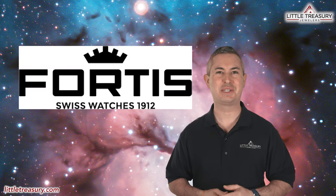A new brand for Little Treasury: Fortis, founded in 1912 by Walter Vogt, has a rich history marked by significant milestones. In 1926, Vogt collaborated with John Harwood to produce the world's first automatic wristwatch in series.